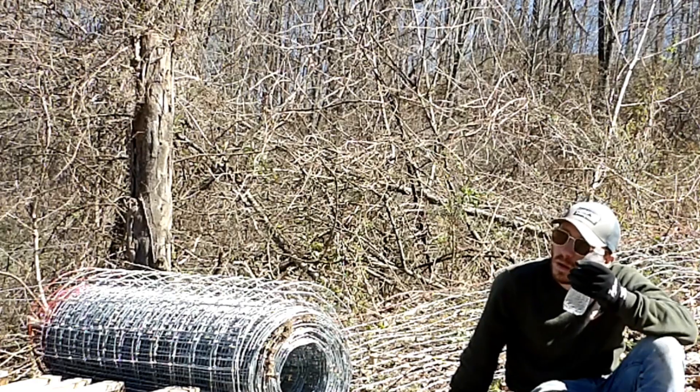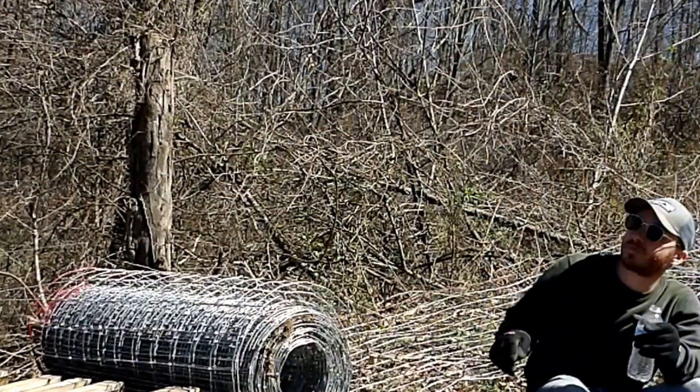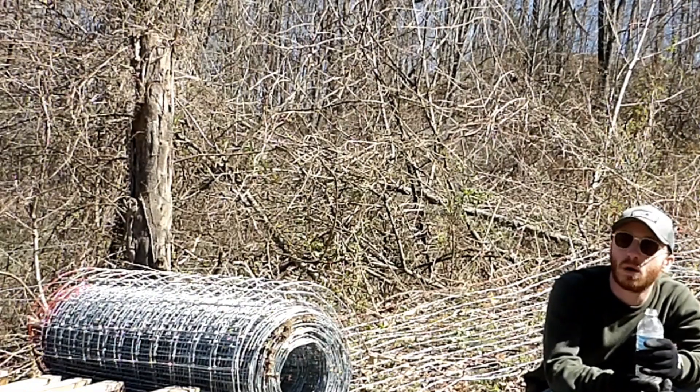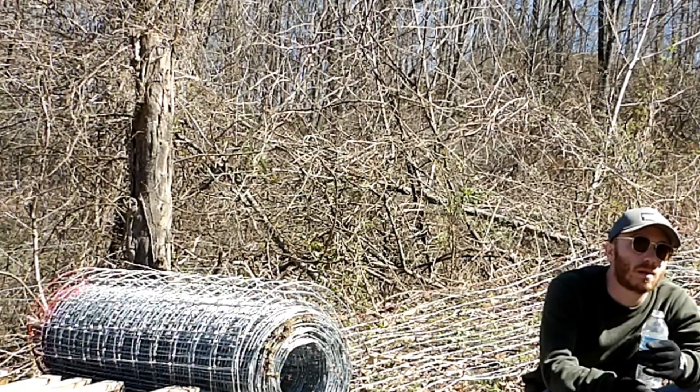Chad got the tote cleaned up. Did he? Yeah, he just left it. He didn't connect the hose, the new hosing and stuff, but it drains in the center. He's got the wood cleaned up. Nice.